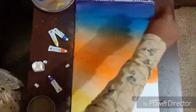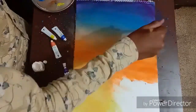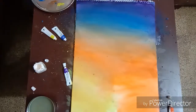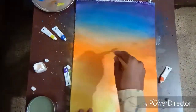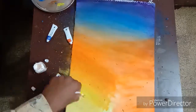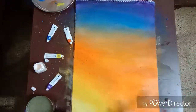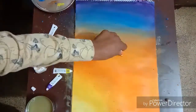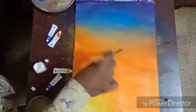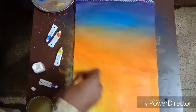Then start shading with another layer of yellow color — as it is a highlight, it has to look different from the other areas. Blend the whole area with the flat brush, then cover the third layer of orange and use the yellow as a highlight. Take the white brush and blend the whole area until you get the perfect background for the painting.